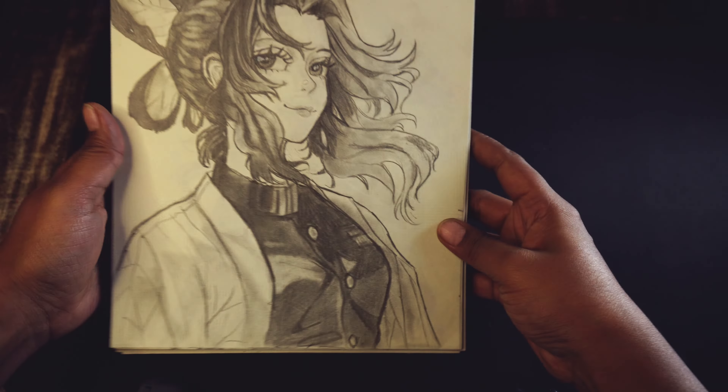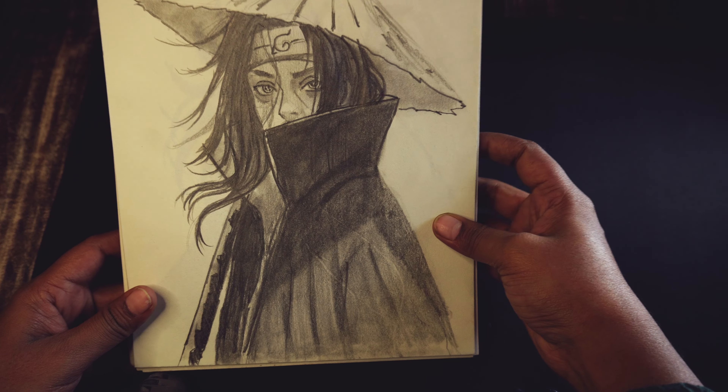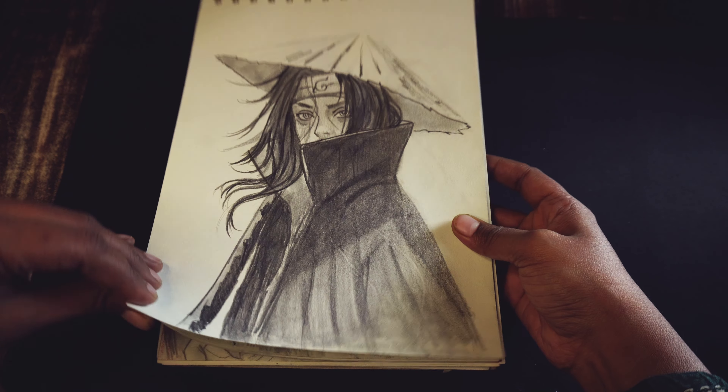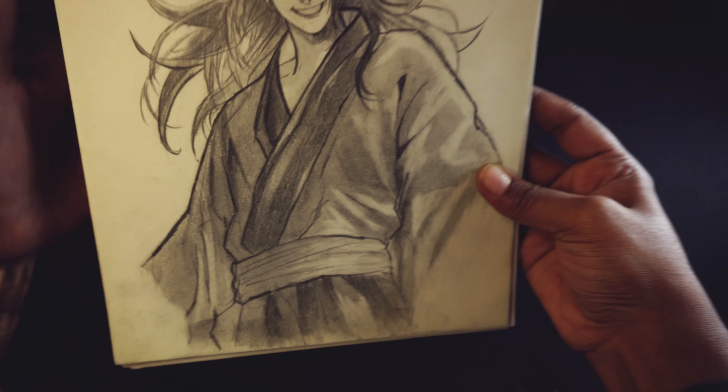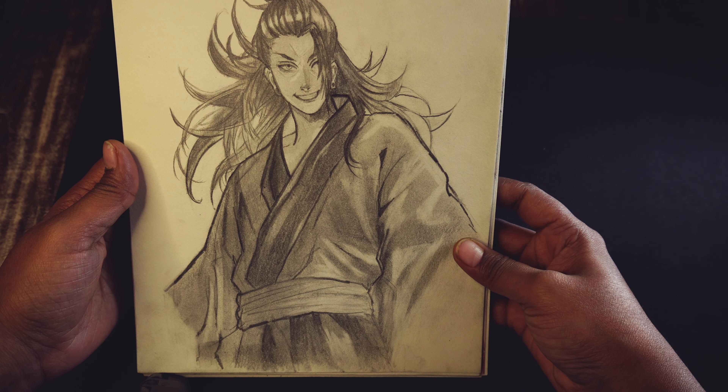When I open the sketchbook, it is on the first page. This is a portrait which is incomplete. In this case, I had a little practice of shading. After that, I added some tips on the first page.